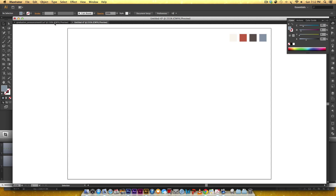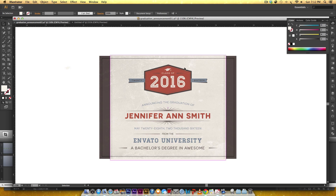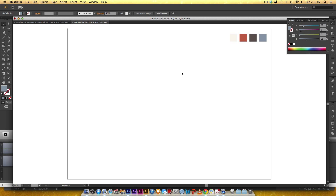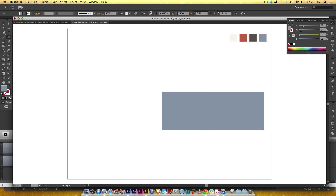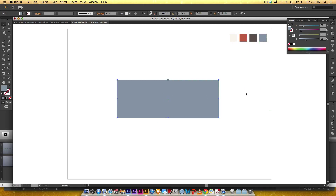To establish the base shape of this badge I'm gonna create a rectangle first. I'm gonna hit M on my keyboard, double click — that rectangle is gonna be three and a half inches wide by one and a quarter inches high. It's gonna be colored orange so I'm gonna hit I on my keyboard and select this orange right here.